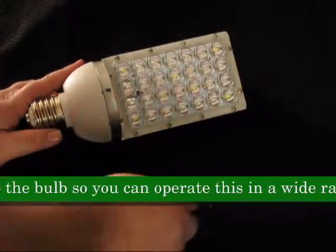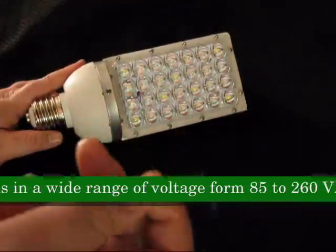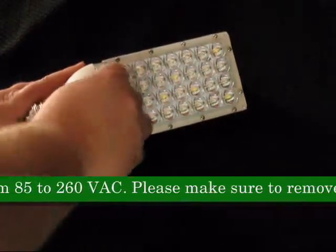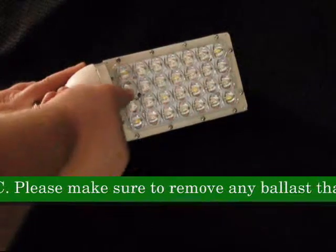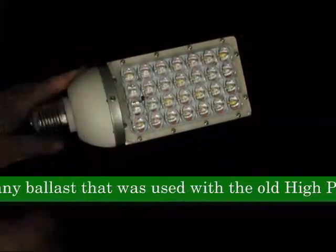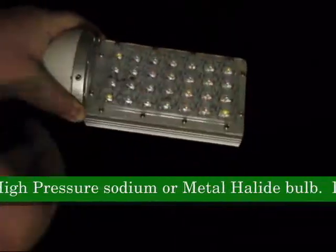No more expensive ballast to replace. The grow light has a ballast built into the bulb, so you can operate it in a wide range of voltage from 85-260 VAC. Please make sure to remove any ballast that was used with the old high-pressure sodium or metal halide bulb.